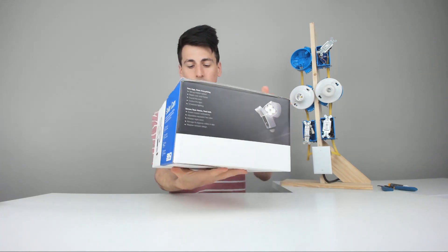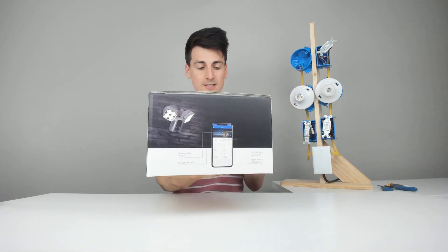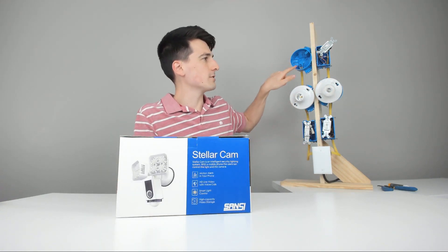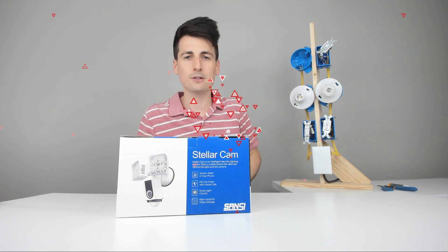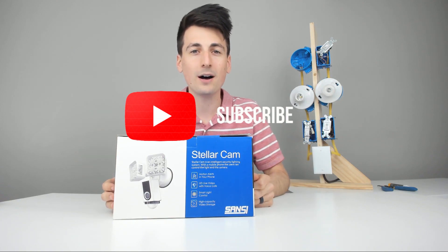Here's how it comes packaged. It's going to use the StellarCam app, which we'll download and set up in this video. I've got my little light tree behind me, so we're going to install it right up here in this empty fixture box and set everything up. Now let's go ahead and take everything out of the box.